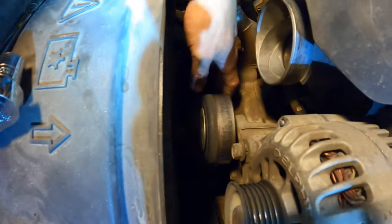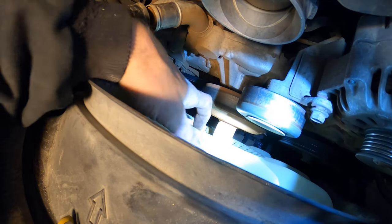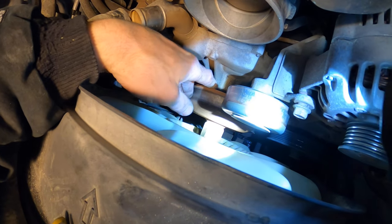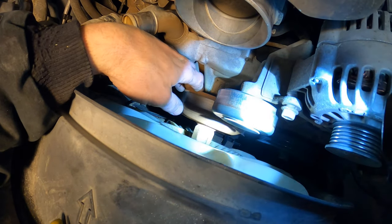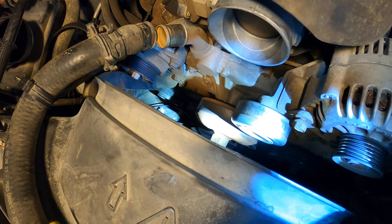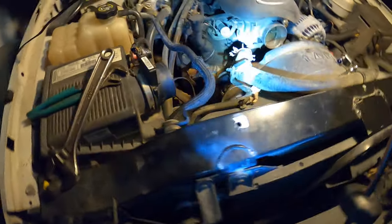To get the fan off, we basically need to keep that black piece that the fan bolts to from spinning. The belt does not have enough tension to hold it — it'll just slide. They make a special tool for this, but if you don't have it, you can use a pair of vice grips.